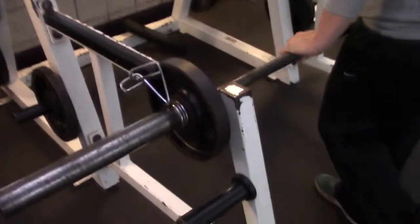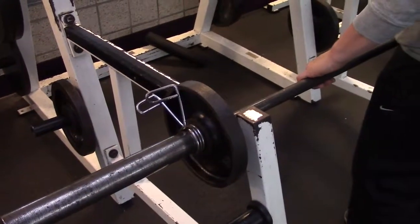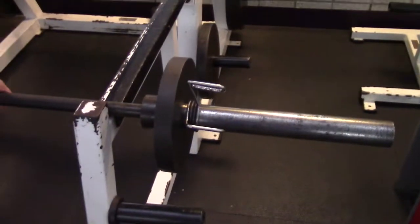You're going to make sure that you have your clips on, as always, for safety. Because you're going to be jerking the weight a little bit and it can definitely come free. You don't want any weights to come off the bar and hurt anybody. You see we have our clips.